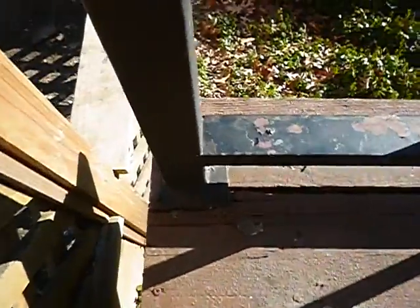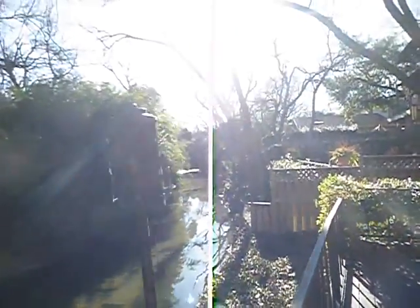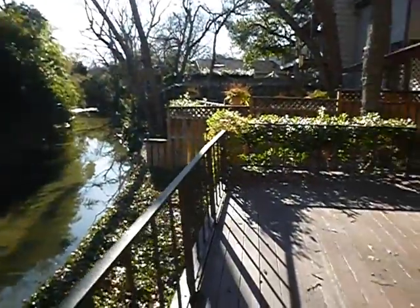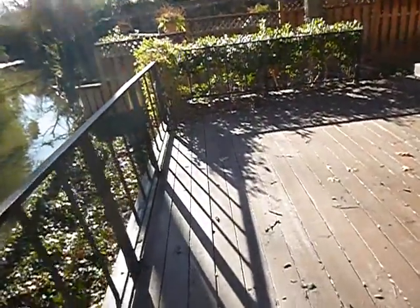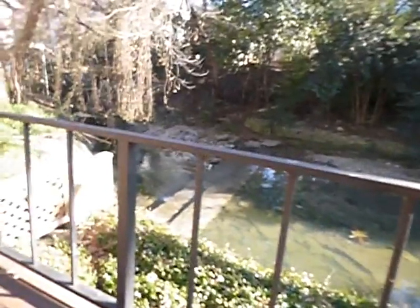Deck's kind of warping right here. A lot of our fasteners are coming out — can you see that? A guardrail is supposed to withstand 200 pounds of lateral force. You think that's going to withstand 200 pounds? I don't. These balusters are definitely wider apart than four inches.